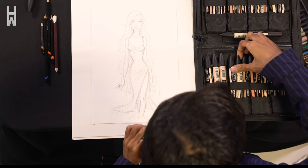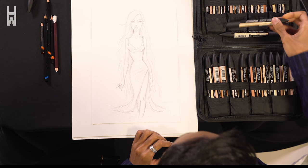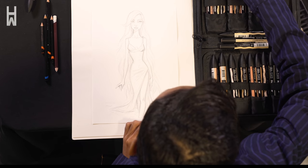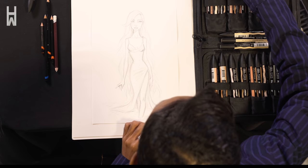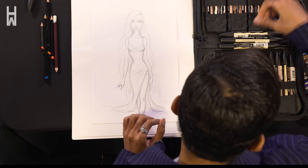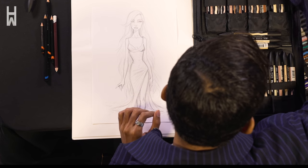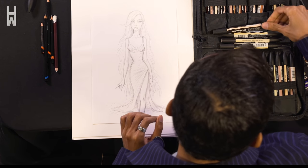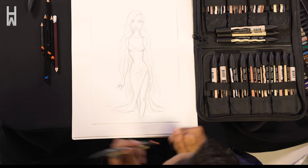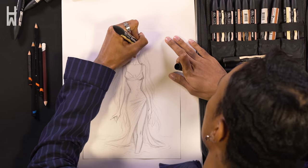I usually like to do contour with dusky pink to add more depth and shading. So let me just see if I've got all of my dusky pink, and okay, let's go in.